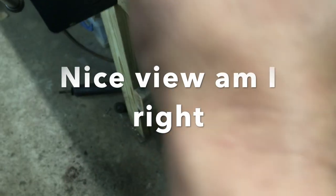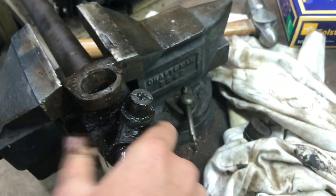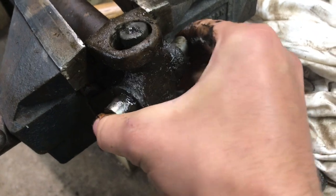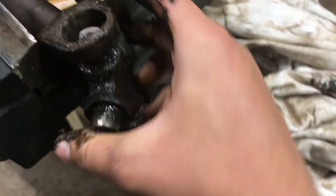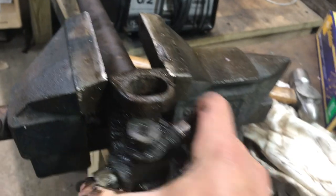You can try rotating it to work the cap free — there we go! Part of it has to come out; these are always tricky. It's never simple. Like I said before, you might have to cut them if they're really stuck.